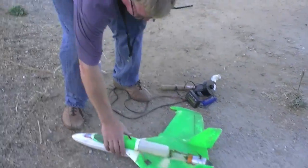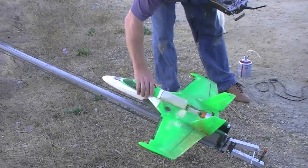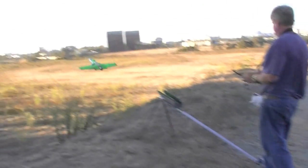OK, that really worked. Son of a bitch. Oh, I love this thing.